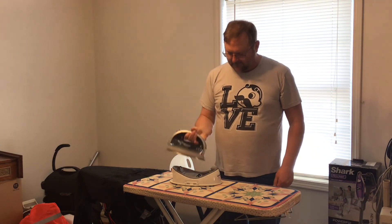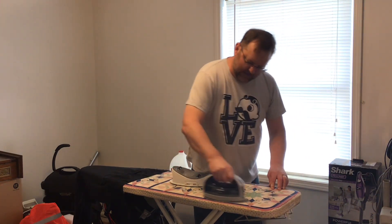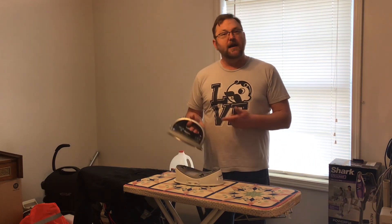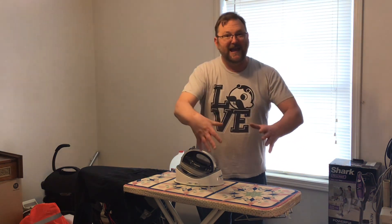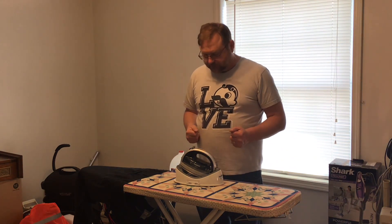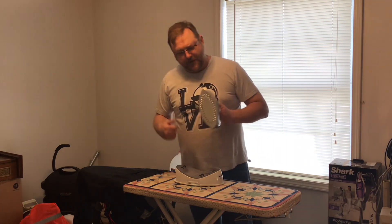If you look at the shape of this iron, you can see it can be held right-side up or upside down, so I can iron forward or backward and still get the same ironing crease and coverage. And since it's cordless and has no foot to rest on, when it's resting you put it back in its cradle, which will keep it constantly charged and always hot.